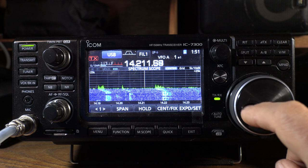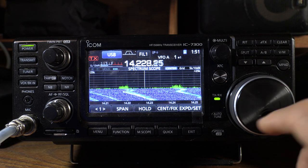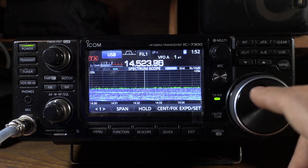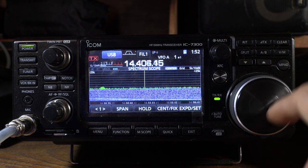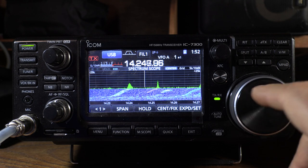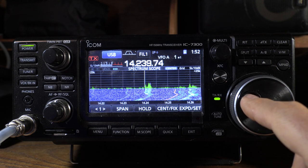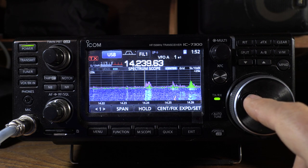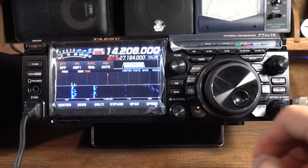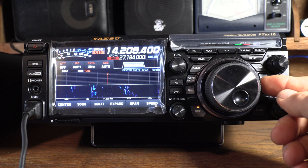What all ICOMs have going for them is progressive tuning — as you're tuning slowly you get nice fine tuning, and as soon as you pick up speed the gearing goes up and it goes much faster. It's very easy to fly across the band, get close to your signal, slow down, and immediately you're in fine tuning mode. It's a really nice feature that I don't know anybody else who has.